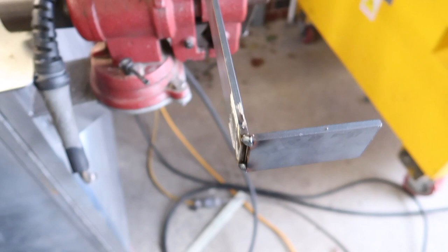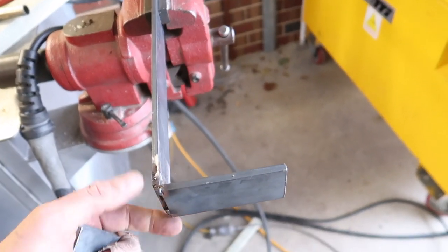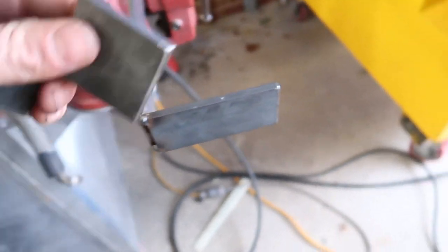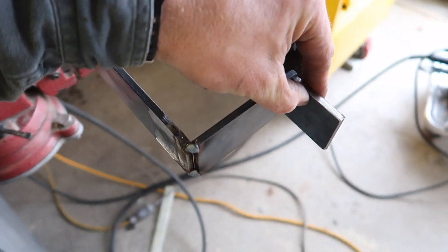Buying them was going to work out more expensive, so I'm just making them up. That'll get welded on there, that'll have a hole in it, and it'll be my saddle for the tank.